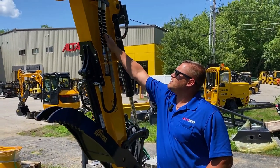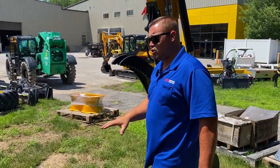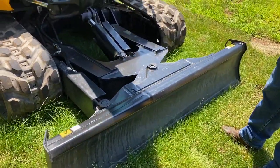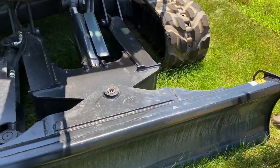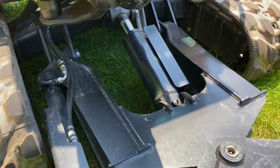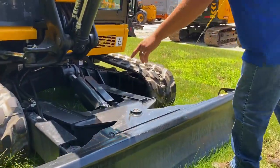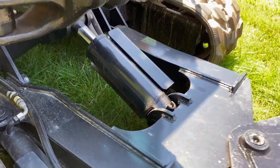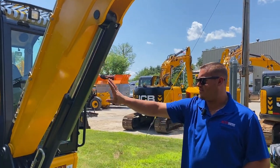This particular model is equipped with high flow and standard flow hydraulics. Coming to the blade, you can get it with a standard blade or a four-way blade. If you look at how well-built it is, it is extremely robust. JCB put a lot of time into their undercarriage — there's a lot of weight here, keeping the weight at a low center of gravity. Even the lift cylinders are notably large. They also equipped it with a cylinder guard here, which is standard on the JCB.